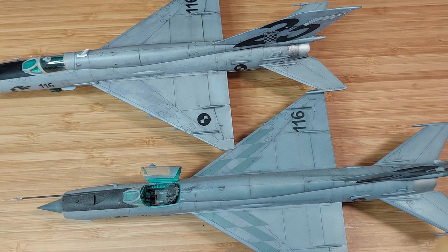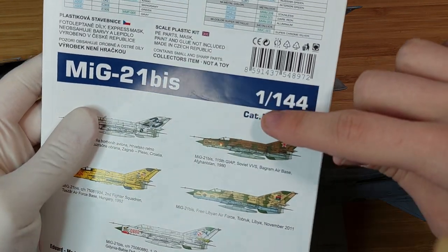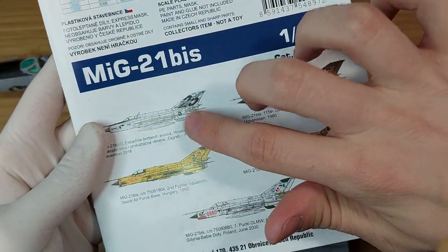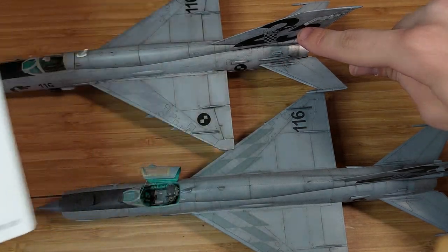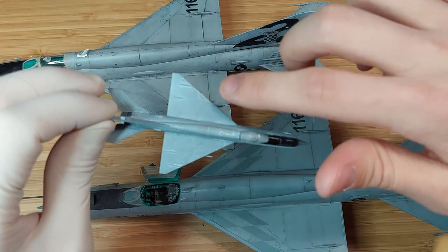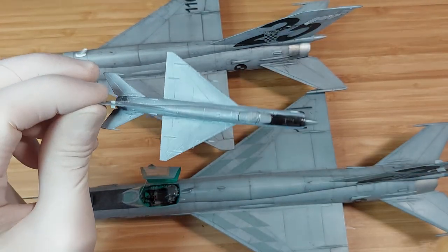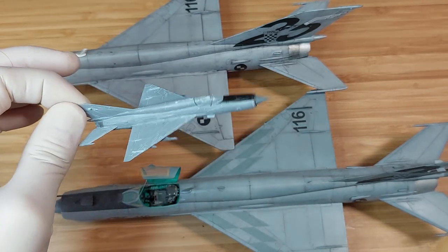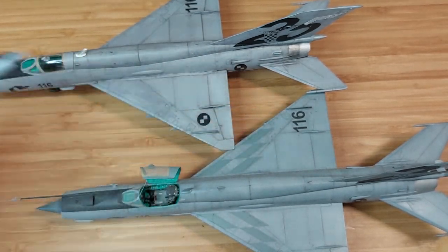The 1/144 scale kit also has the same issue with the decals being way too light — they're actually the same shade as this new one right here. I put them on once and they looked so bad that I just scraped the whole project. That kit has been sitting in my box for the last two years.